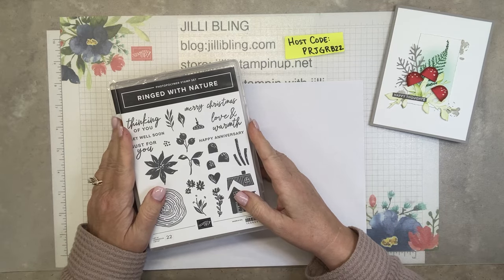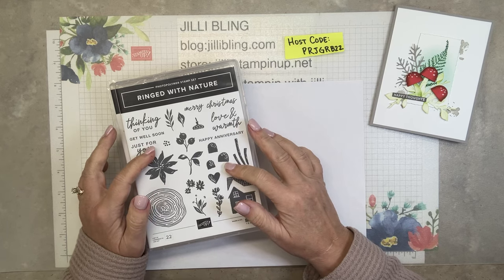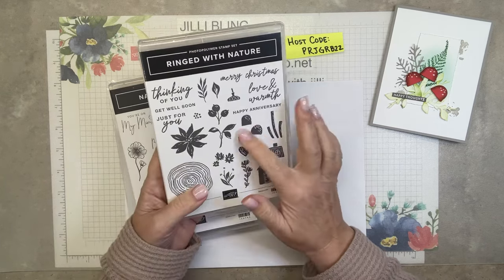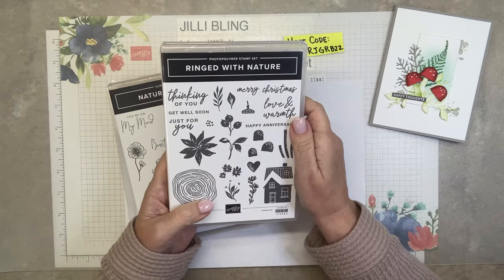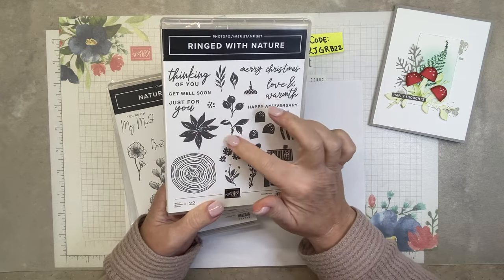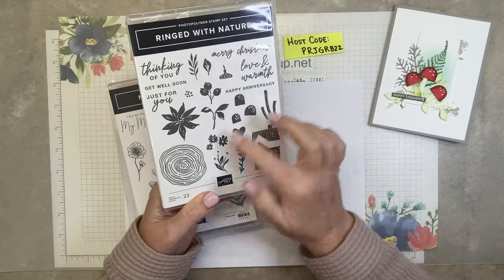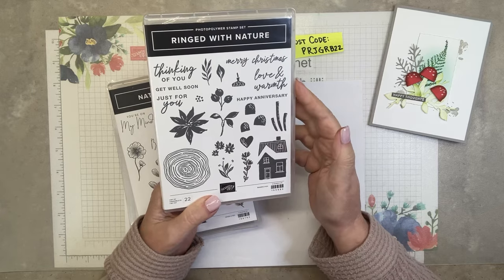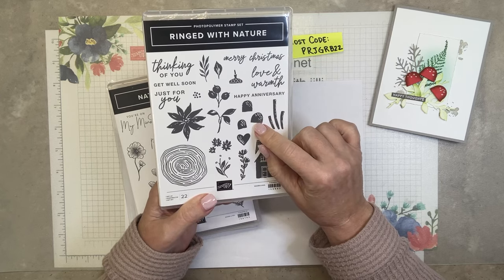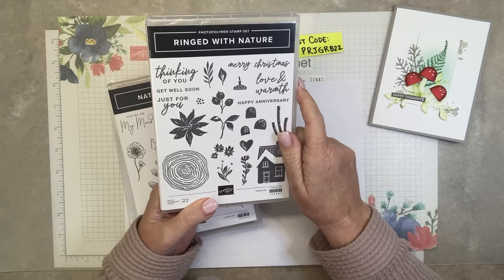I'll be using the Ringed With Nature bundle. The bundle includes the stamp set, dies, and also a hybrid embossing folder. Won't be using that today, but mostly just the mushrooms, the stems, and the greenery. It's great for so many different occasions — great for Christmas with the berries, great for any season, really good for spring. Love the tree rings, which is what the dies and the embossing folder are all about. If you turn the mushroom tops upside down you can make an acorn. Great set.